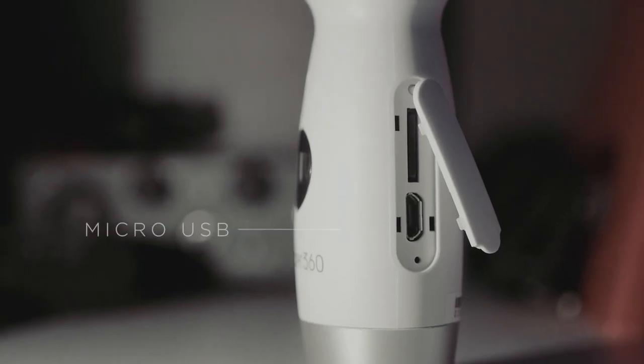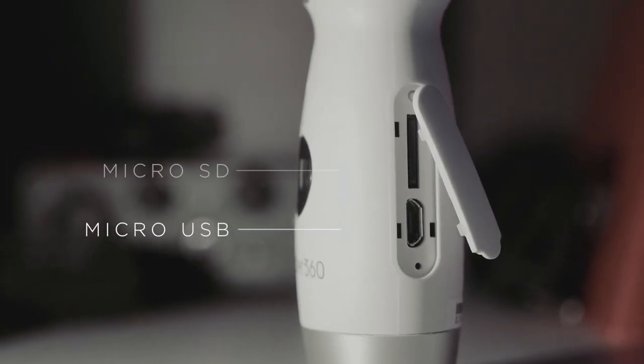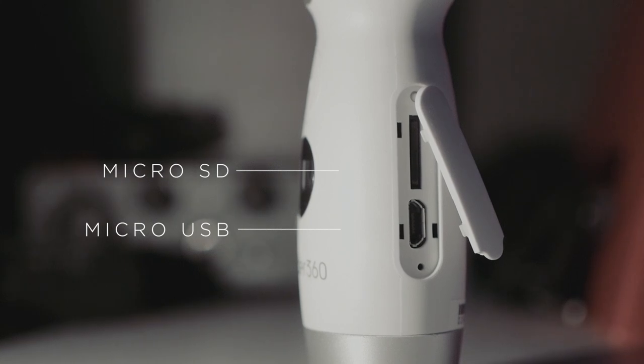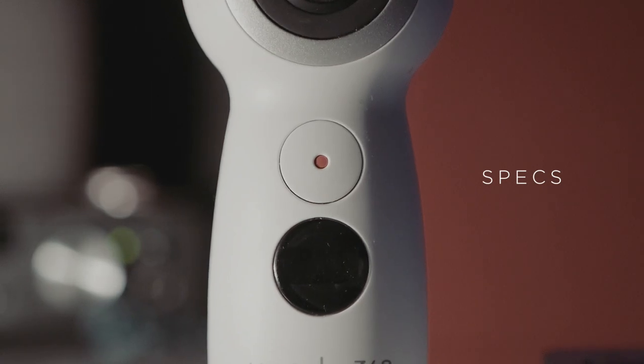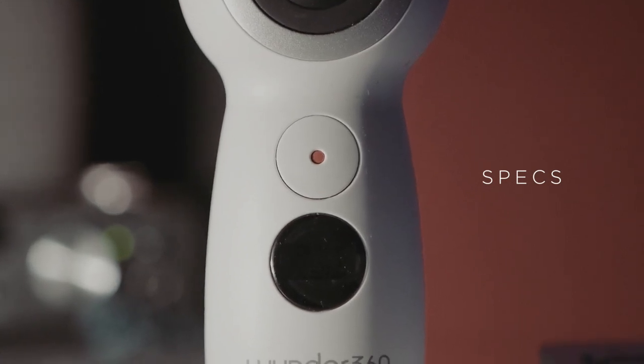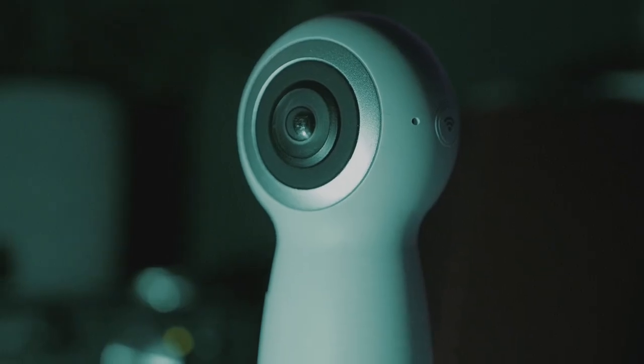For your inputs and outputs, you get a micro USB that charges it and a micro SD slot. You do not get a USB charger for the wall, so you will need that, but it does come with the cable. A big reason 360 hasn't really taken off is because the quality has been poor — that being said, this camera boasts some pretty strong specs.